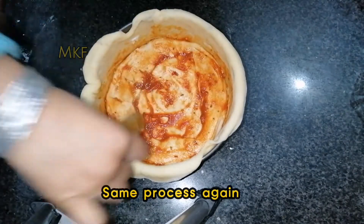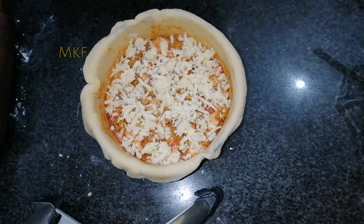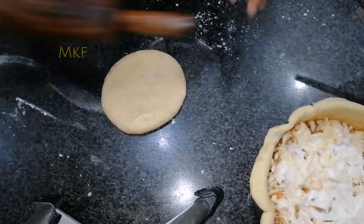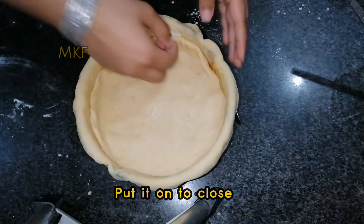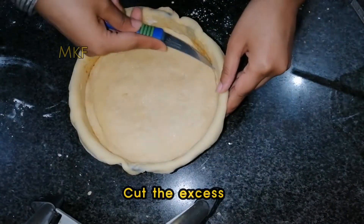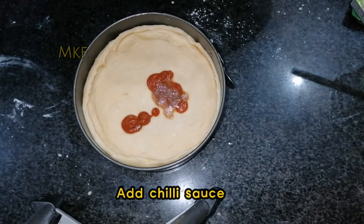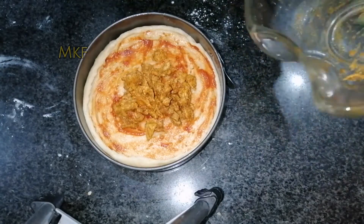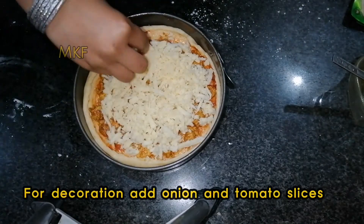Same process again with the second dough. Put it on top to close. Cut the excess. Apply pizza sauce, add chili sauce, add cheese. For decoration, add onion and tomato slices. Bake for 15 to 20 minutes at 250 degrees.